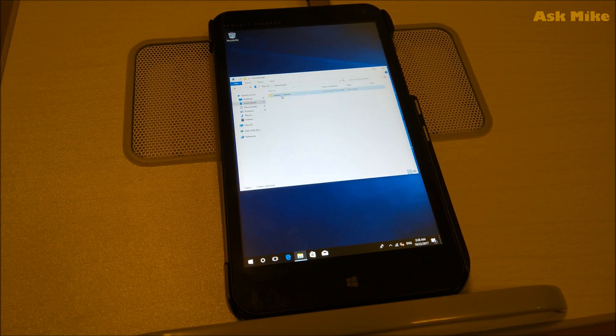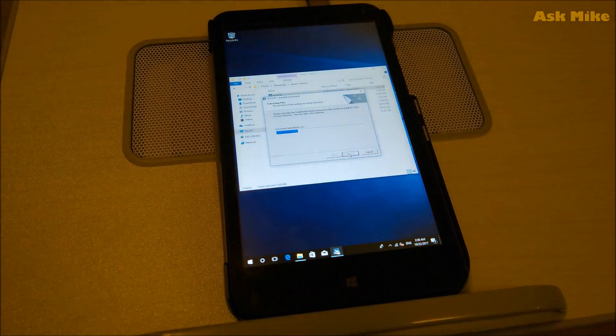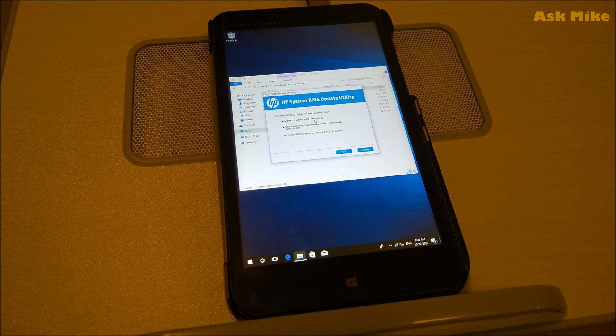Once we're in here, there is a list of stuff I've downloaded. You can choose not to install everything, but the main things will be the touch drivers and the graphic drivers — the touch control drivers as well as the chipset, graphics, and media controller pack. Advisably, you should install these. Let's start with the first one — this is a BIOS utility update. I've already updated the BIOS so I'll skip this round, but if you want to update your HP Stream 7 BIOS, just follow the instructions.